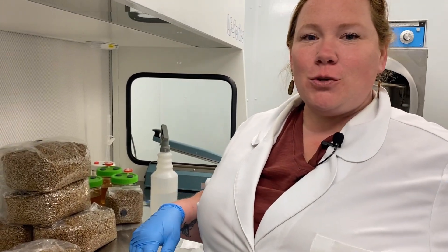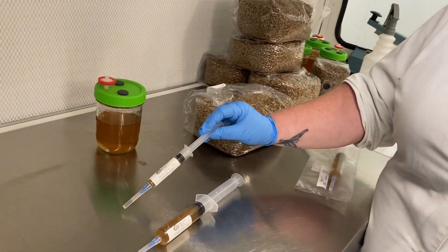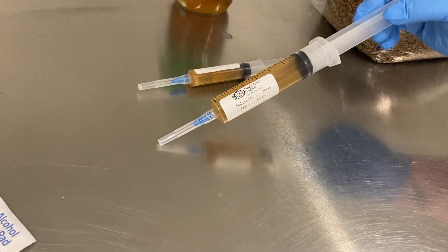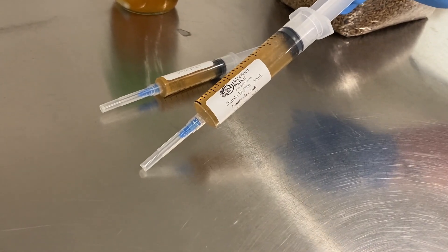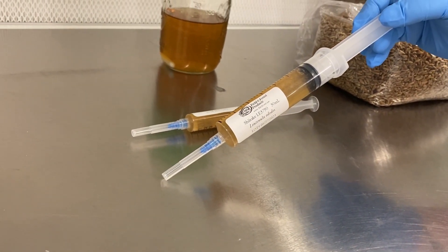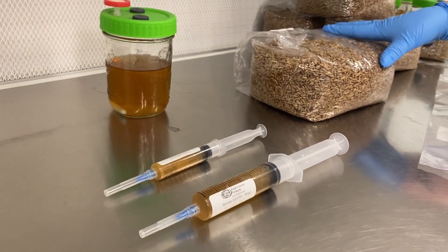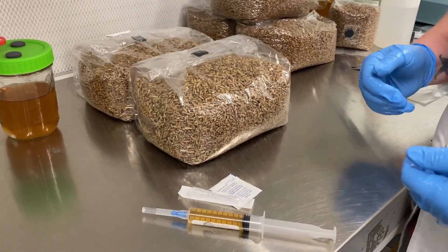Our syringes come in two separate sizes: a 10 milliliter syringe, perfect for expanding into a single grain bag, or a 30 milliliter syringe, which is especially useful for some of the slower, less aggressive strains like shiitake, king oyster, chestnut, and some others, which may actually require 10 milliliters or more per four pound sterilized rye grain bag.